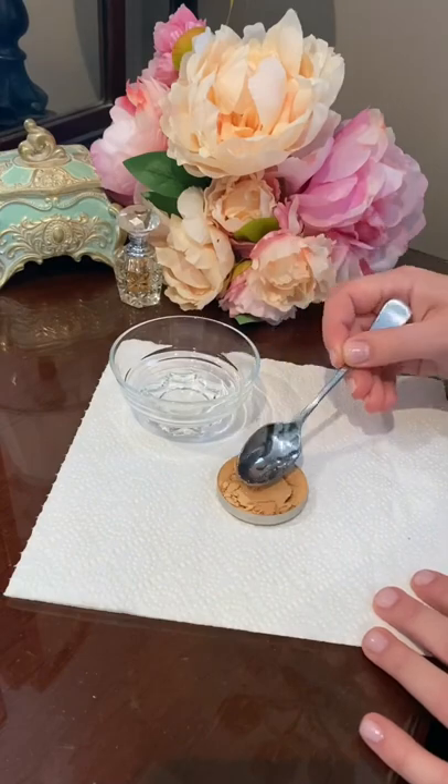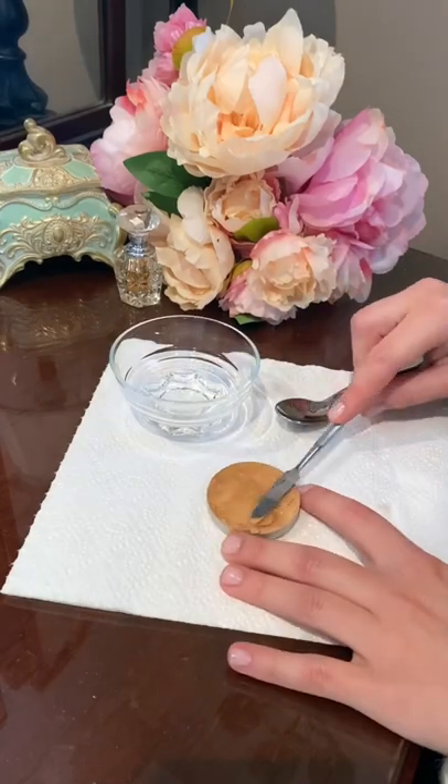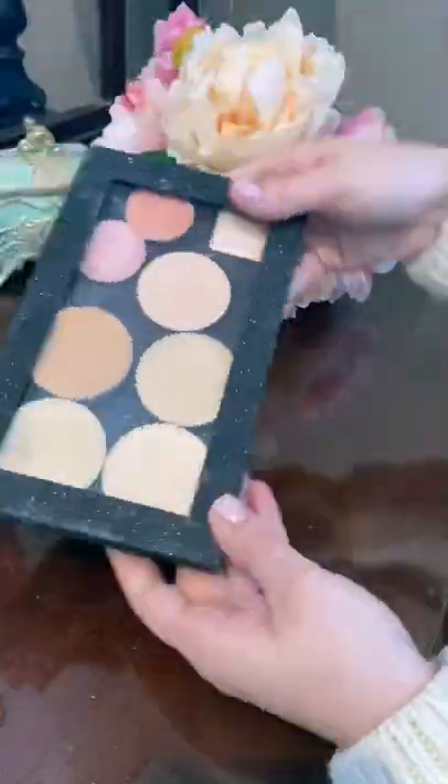Slowly add in your alcohol, and as it becomes a paste, smooth it out with your spatula until it forms its original shape. Once the alcohol evaporates, it will be as good as new.